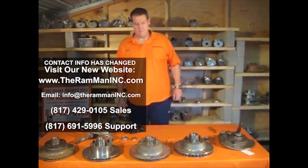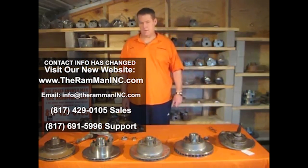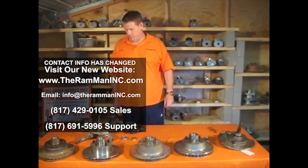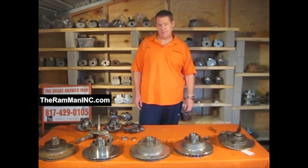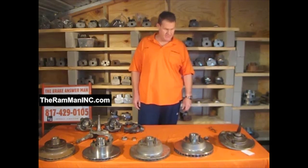Hello friends, I'm Wayne Brown, the Ram Man, one of the experts in the Mopar brake world. Today we're going to talk about 1970, 71, and 72 B and E bodies.